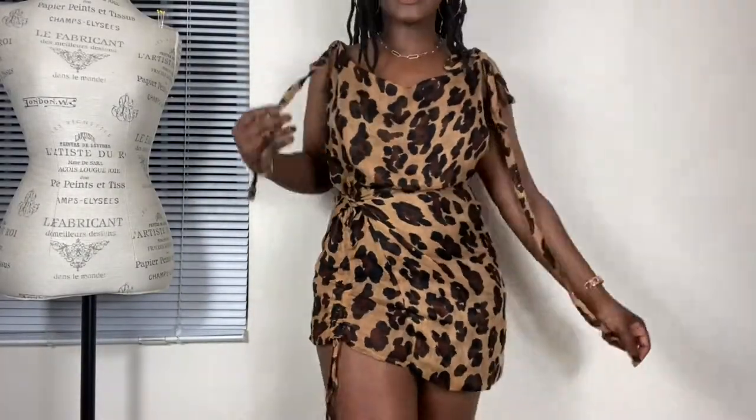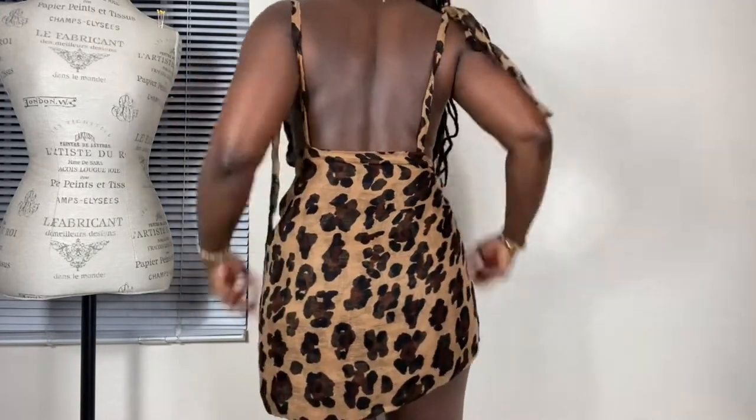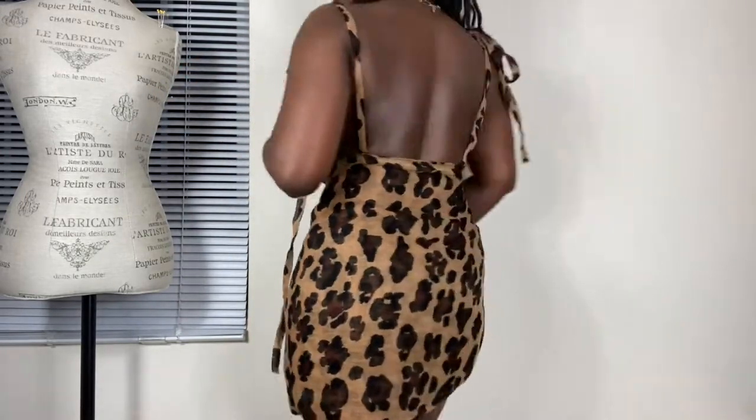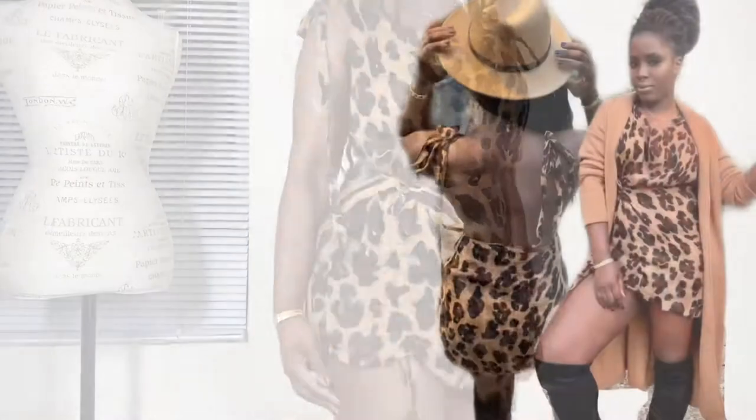You should end up with something looking like this. And there you have it — a quick and easy make. Don't be scared to try this with scarves you have laying around the house, or if you've thrifted a fun print. I'd love to see your take on this dress. You can find me on all socials at Margo underscore makes, and if you've enjoyed this video, don't forget to hit like, share, and subscribe. I'll see you in the next one.